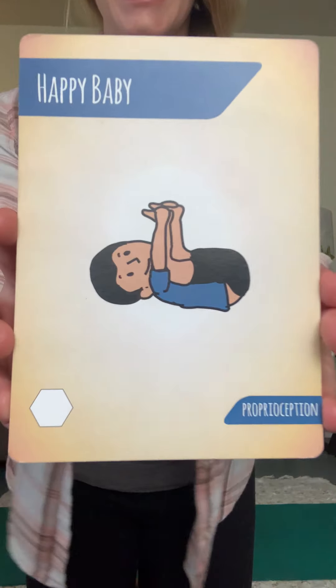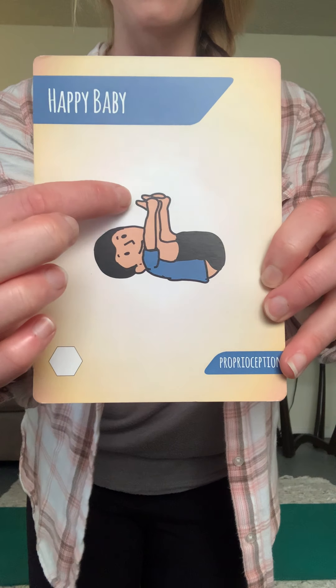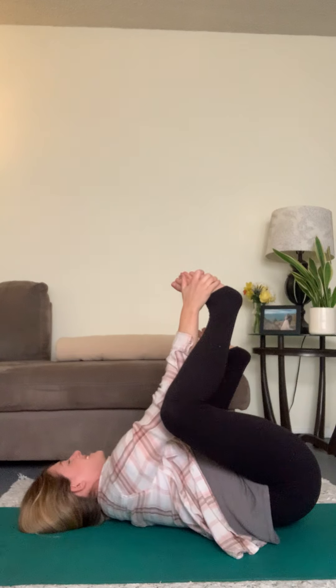Next one is happy baby — laying down on our back and grabbing our feet. Lay down on your back, feet are up in the air, hold on to them, and you can act like a silly happy baby! You can rock back and forth now, and come on up to seated.